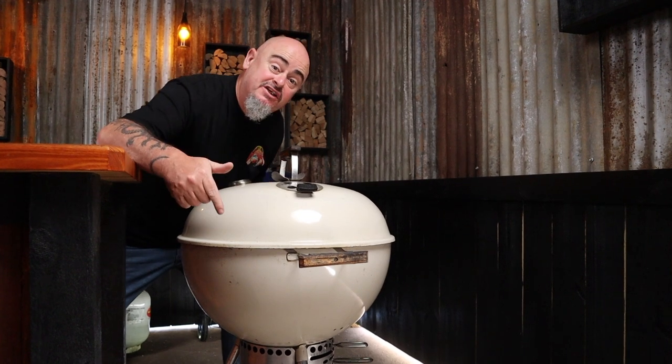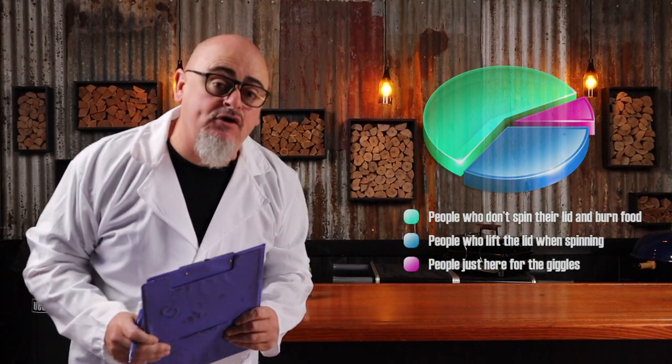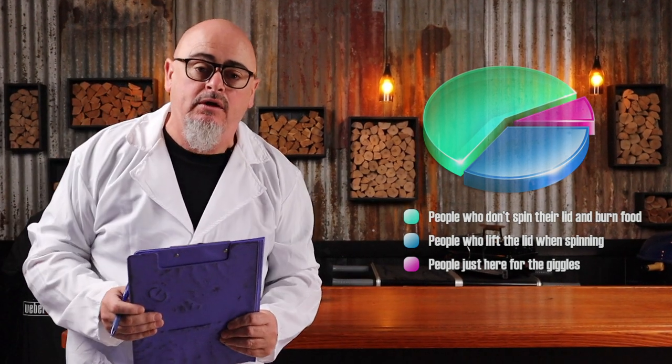If you didn't know, the Weber lid vent creates a hot spot as the cold oxygen is sucked in through the bowl vent, up and around the food, and out through the lid vent. So turn it a third of the way every 15 minutes during the cook to ensure an even cook. I always recommend turning the lid a third during the cook — it's science, so it must be right.